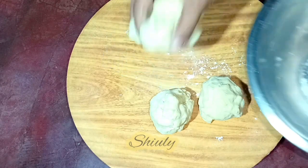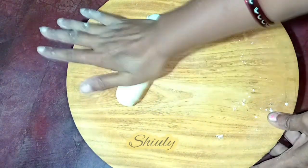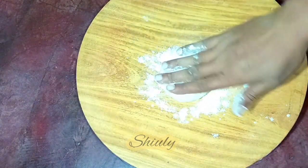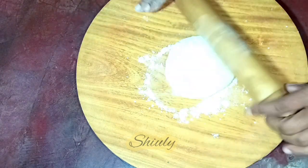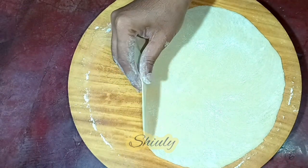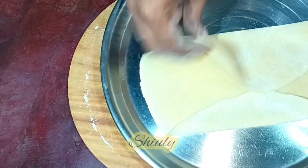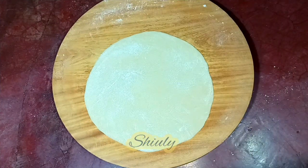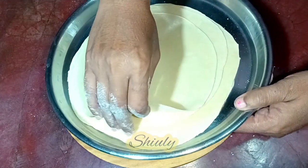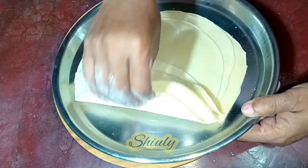I have made 4 equal portions of the dough and now I am going to make rotis. After making each portion round, I am going to roll it with a rolling pin, just like regular roti or chapati. This is the thickness — it is a thin roti. I am taking it into a plate and rolling the rest of the portions. In total I have rolled 5 rotis.